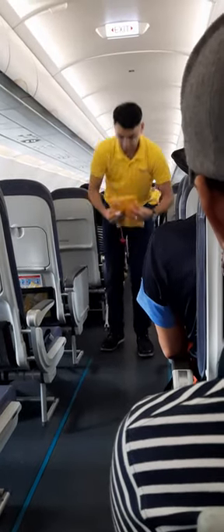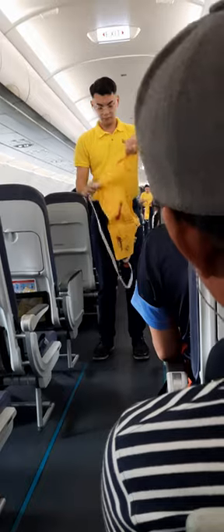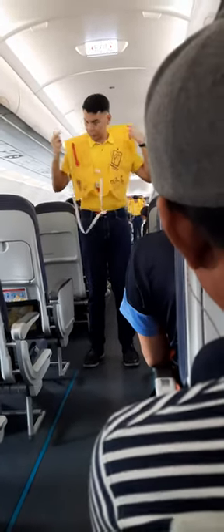In case of water landing, your life vest is found under your seat. Remove sharp objects from your body. To don, slip vest over the head.